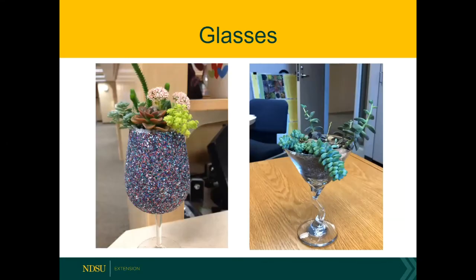You don't have to plant in a shallow dish — you can plant in a little glass when it comes to succulents. On the left hand side, this was a DIY project where they rolled the wine glass in adhesive, dipped it in glitter, and then planted it with some easy succulents. On the right, this is a martini glass purchased at a thrift store with a few succulents in it. So you can get really creative when it comes to the containers for dish gardens.